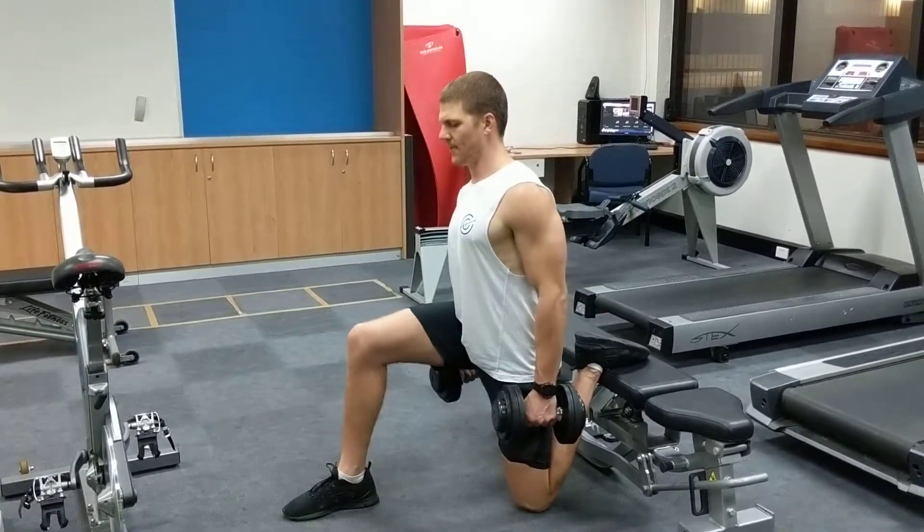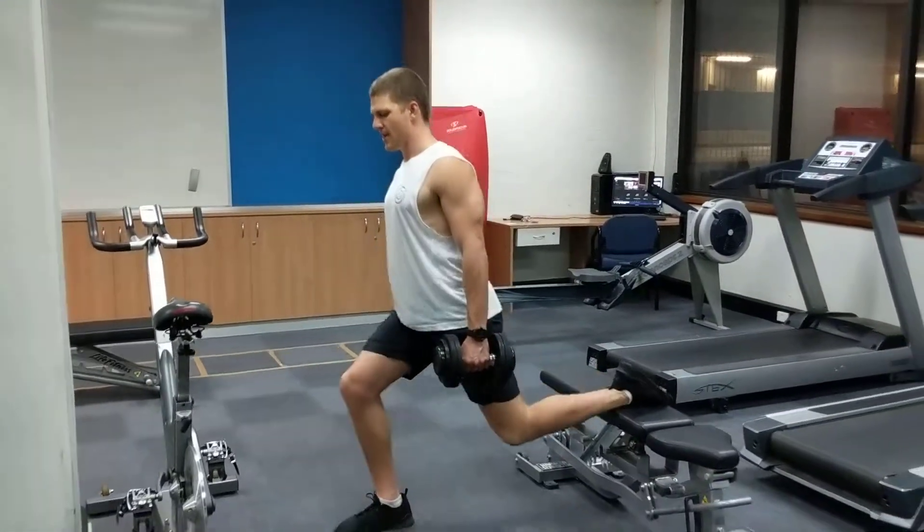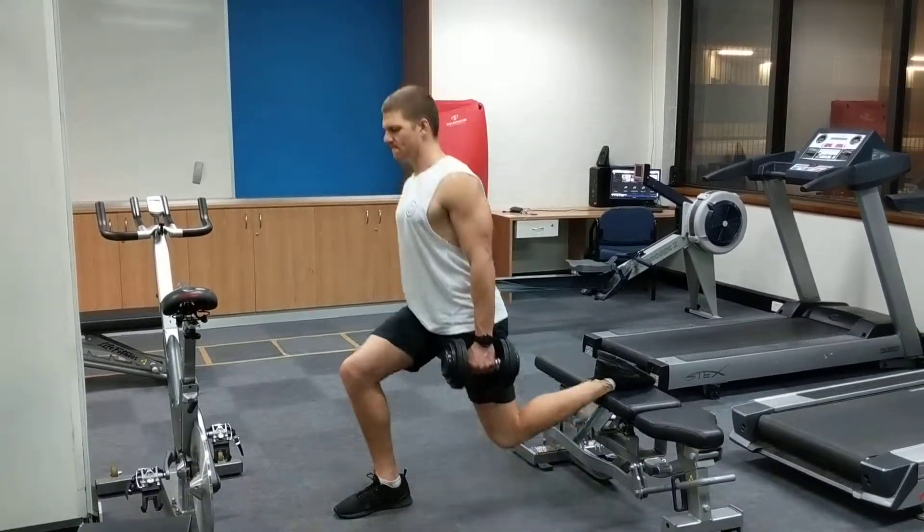Once you've got that, start at the top with a little bit of a bend in your knee, lower yourself down and back up.